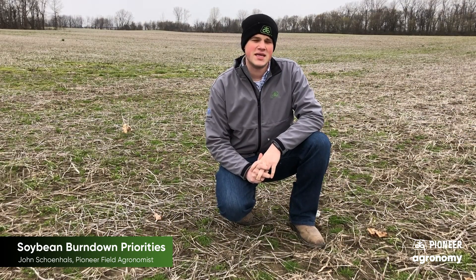I'm John Shanehalls, Pioneer Field Agronomist, social distancing in the snow in Northern Ohio, mid-April 2020.